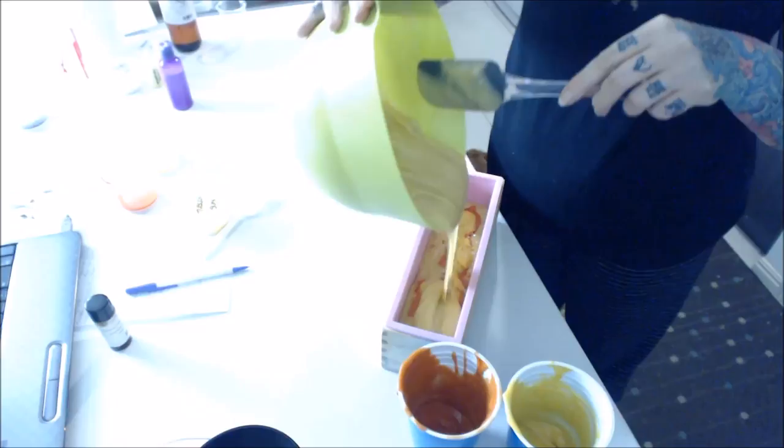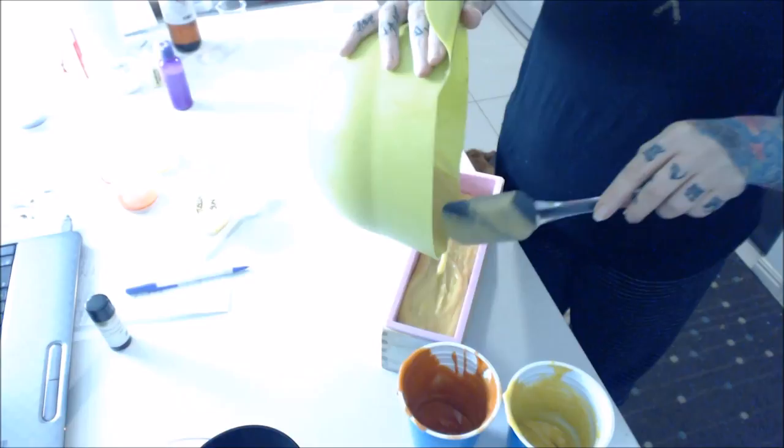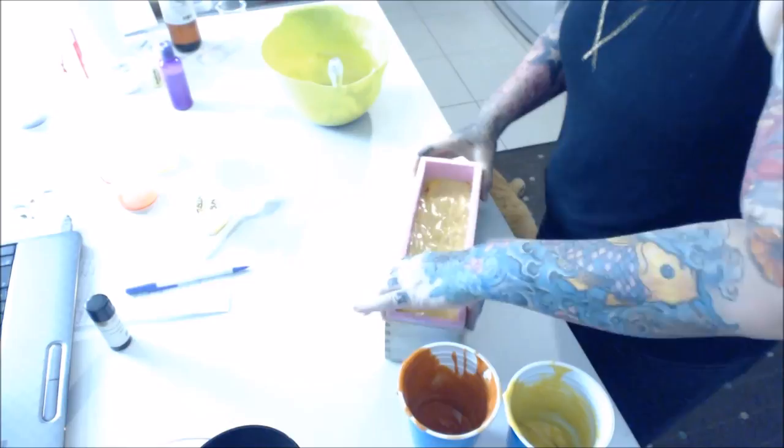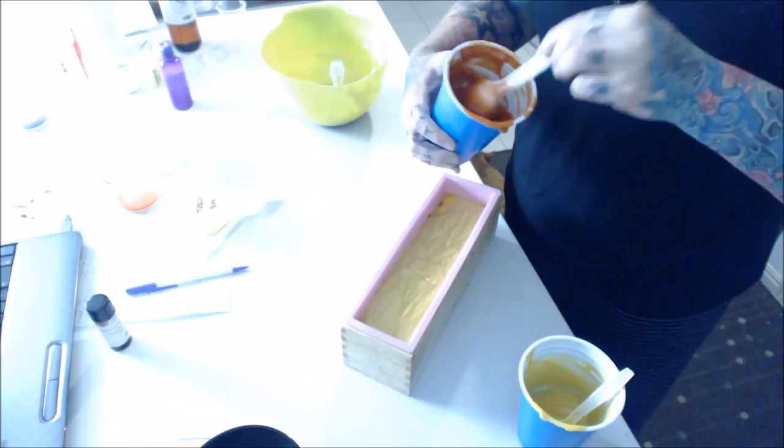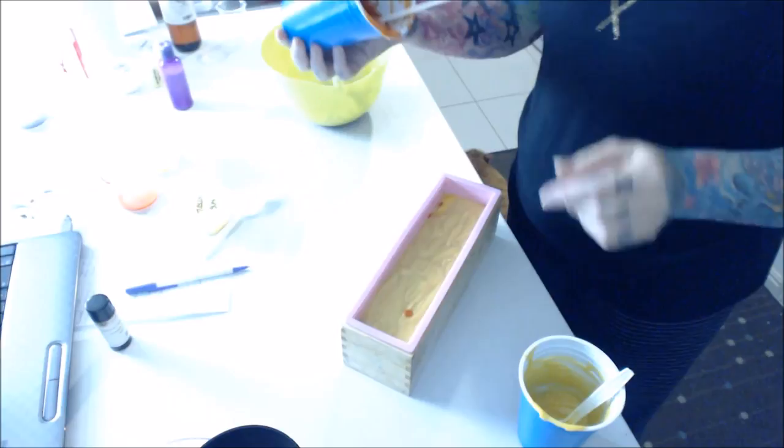But hey, you guys know me by now, don't you? You know that I'm not gonna care too much. It's soap and honestly, it's not how it looks that sells it, I've discovered, because people rarely look at it and go, oh, doesn't it look pretty? They pick it up and smell it and go, doesn't that smell good? That's what it is.